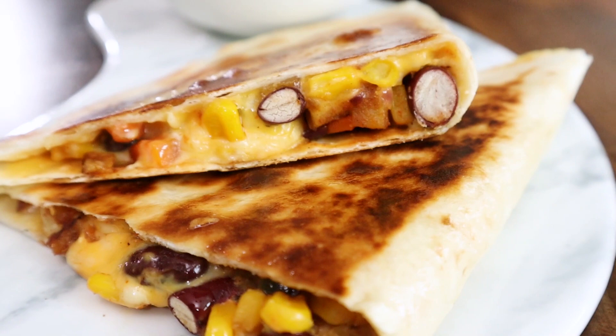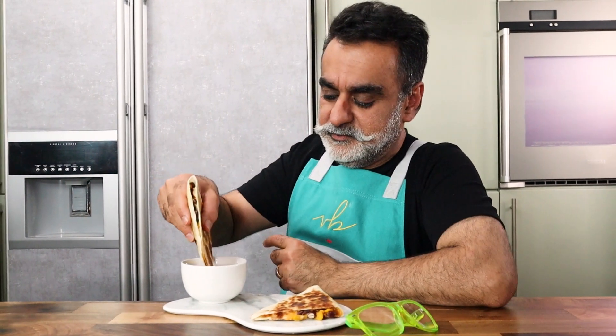It is best eaten warm, straight away from the pan. The easiest thing to have it with is some sour cream or crème fraîche. Do enjoy it, make sure to try it at home, and leave your comments in the section below. Bon appétit and happy cooking!